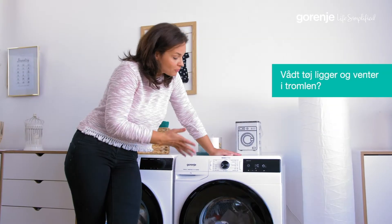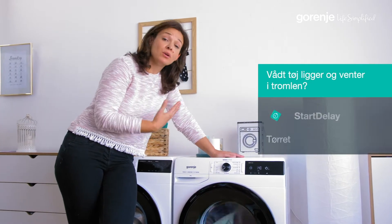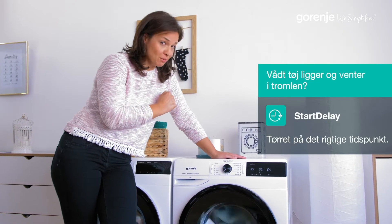I started this, but of course I could use the start delay function, which means that, let's say, I want the clothes to be ready after I get home from work — and they will be.